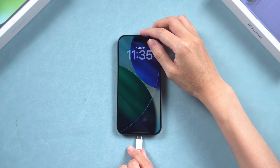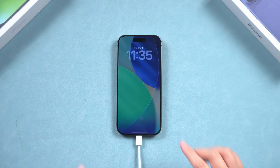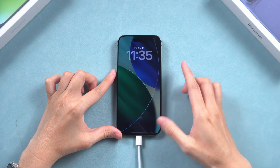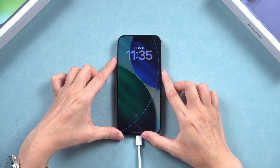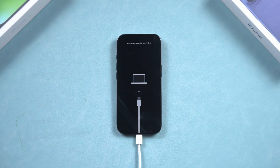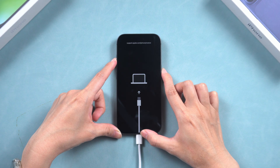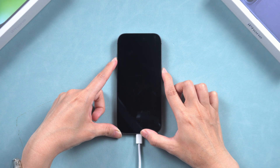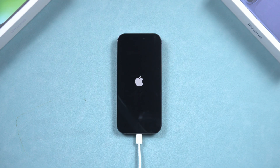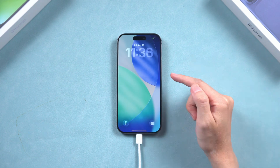To enter recovery mode, connect your iPhone to your computer, then do the same button sequence as a force restart: volume up, volume down, and hold the side button until you see the recovery mode screen. To get your iPhone out of recovery mode, simply press the volume up, volume down, and side buttons in that order until the Apple logo appears. This will allow your iPhone 17 to exit recovery mode and start up normally.